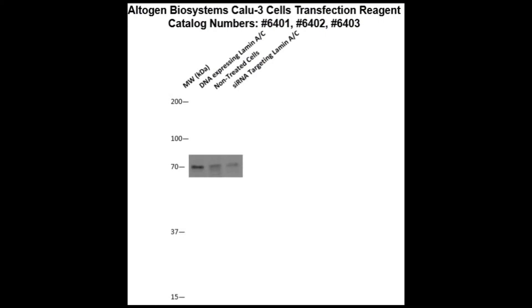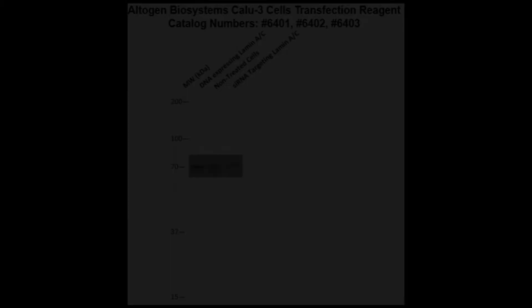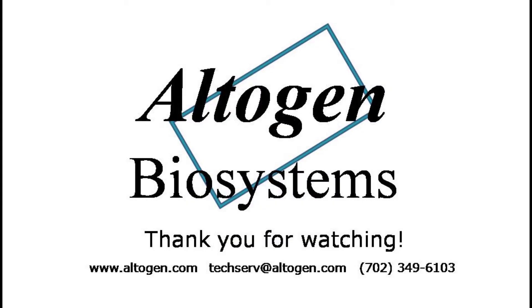Here is a Western blot validation of our transfection reagents. Calu-3 cells were transfected with either lamin-AC DNA, which resulted in overexpression as compared to non-treated cells, or lamin-AC siRNA, which resulted in partial silencing. For more information or products, visit us at altogen.com.